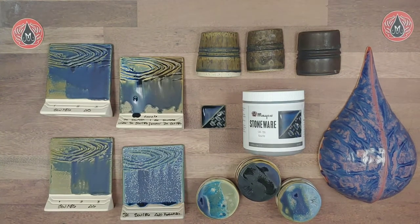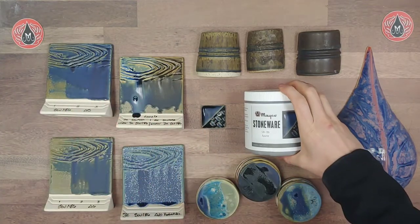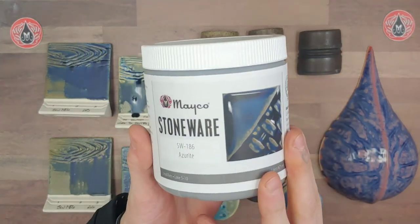Hey there Mudroomers, it's Carmen here with Mako. Today we wanted to go over our glaze profile for one of our new stoneware glazes from this year, which is Azurite. First I'll go over some basic information on the label and then go into some detail about the performance of this product.